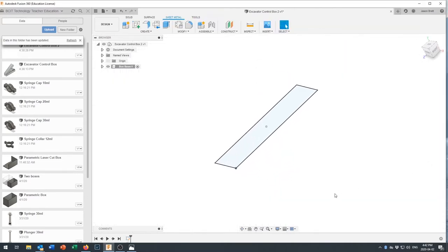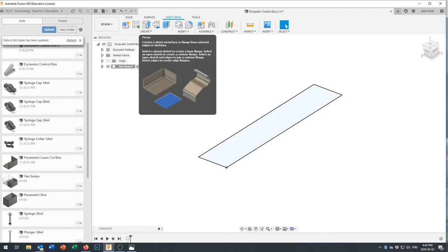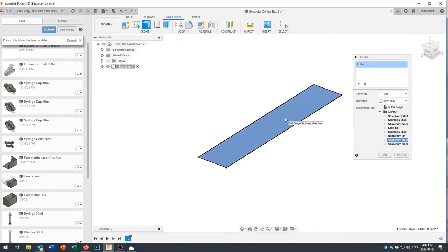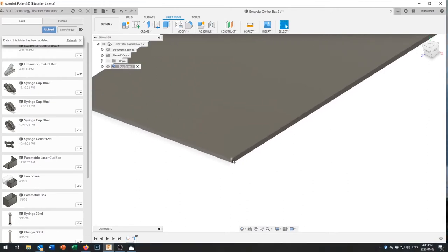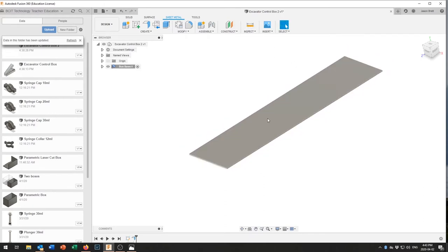Now we have a flat piece. Normally we'd extrude it, but instead we'll use the sheet metal tool to create a flange. Go to Sheet Metal > Create, and it asks which sheet metal rule to use — we'll select the Aluminum 1mm Thick rule we just created. It creates a new body, and if you zoom in you can confirm it's exactly 1 millimeter thick.